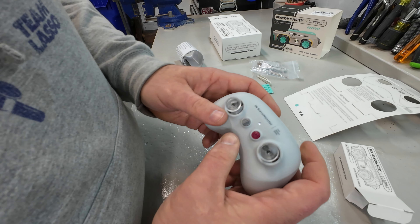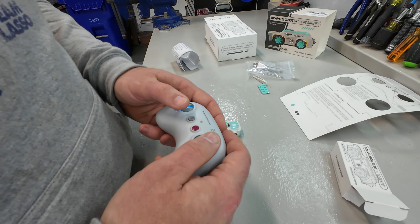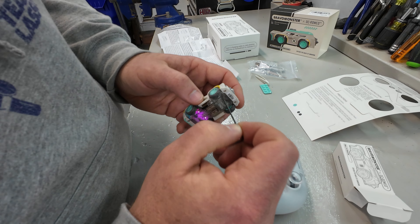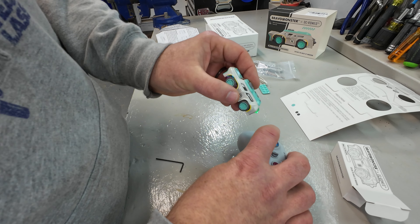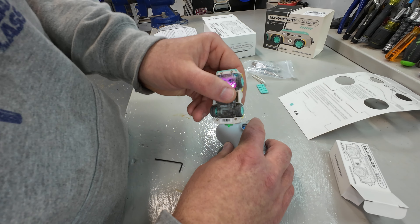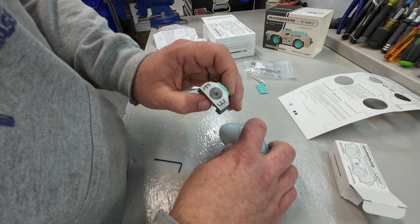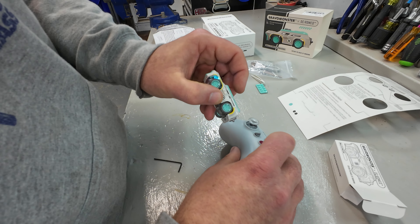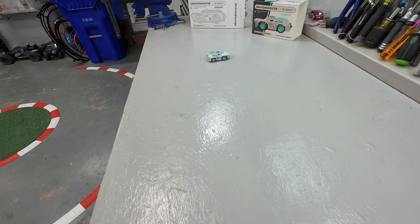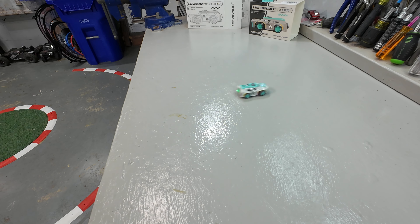We're going to turn on the controller. There are some blue lights. When it's flashing, we need to go through the binding instructions. With both the controller and the car on, I used a small Allen wrench to press the bind button on the back — hit it once and it fired right up. Now we have forward, reverse, and steering. The steering is proportional, and so is the throttle. When going forward there's a solid green light; backward, you get a backup light. It's a legit RC car — fits in the palm of your hand and actually drives on the workbench.